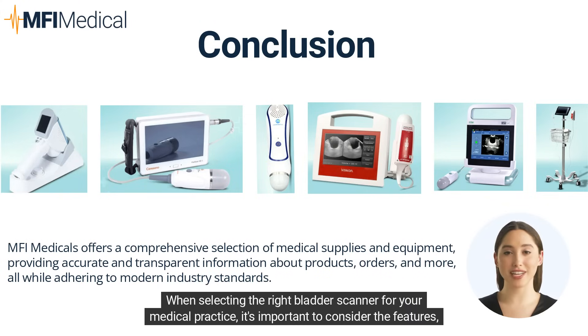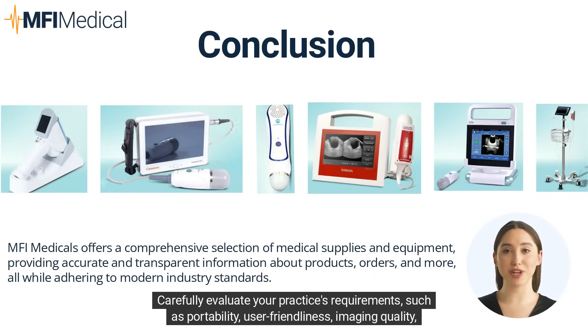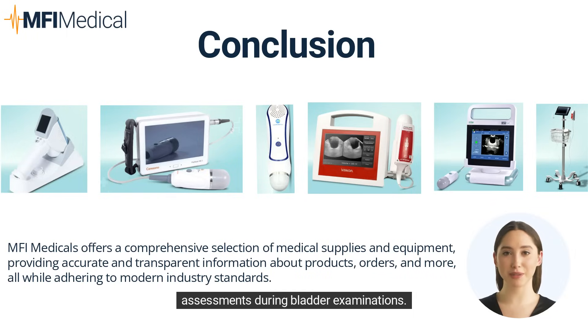When selecting the right bladder scanner for your medical practice, it's important to consider the features, benefits, and limitations of each model. The CareSono PadScan HD2, PadScan HD3, MD Pro M4 3D Handheld Wireless, MD Pro MD5, VitaCon VitaScan LT, and VitaScan PD all offer different features and price points to meet your specific needs. Carefully evaluate your practice's requirements such as portability, user-friendliness, imaging quality, and connectivity before making a decision. By comparing the CareSono, MD Pro, and VitaCon options available at MFI Medical, you can select a bladder scanner that meets your needs without compromising on quality, ensuring optimal patient care and accurate assessments during bladder examinations.